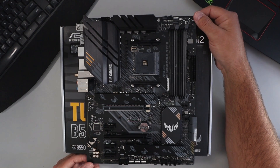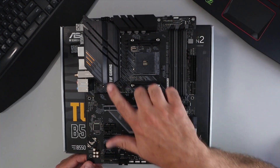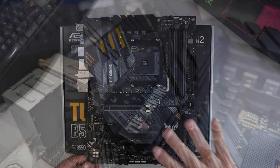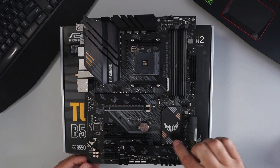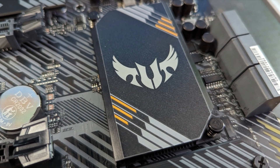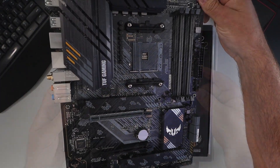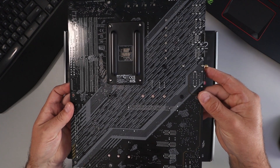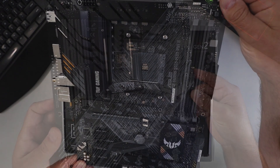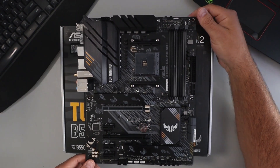And there it is — the ASUS TUF Gaming B550 Plus Wi-Fi 2 motherboard. I really like the grey and orange effects on here, with a little digital swoosh across the top. The ASUS TUF Gaming icons look great and it feels really well built. This is an ATX motherboard. The backside also has that grey digital swoosh across it. Really liking this — let's go ahead and check out some of the ports and specs.